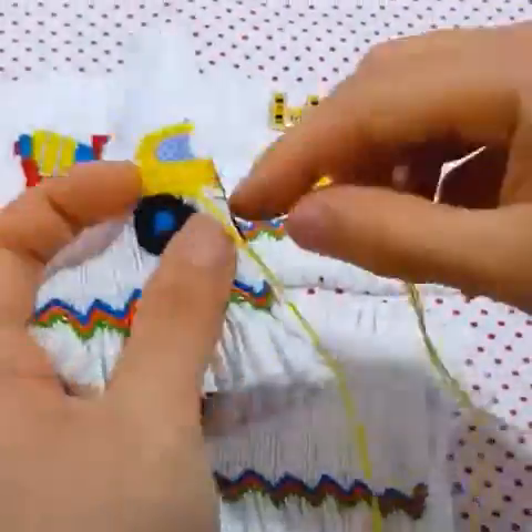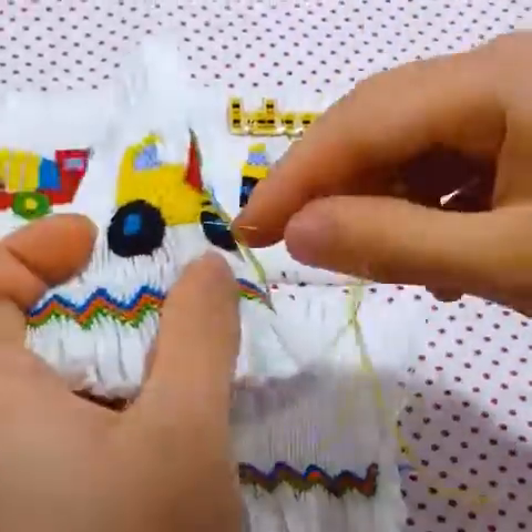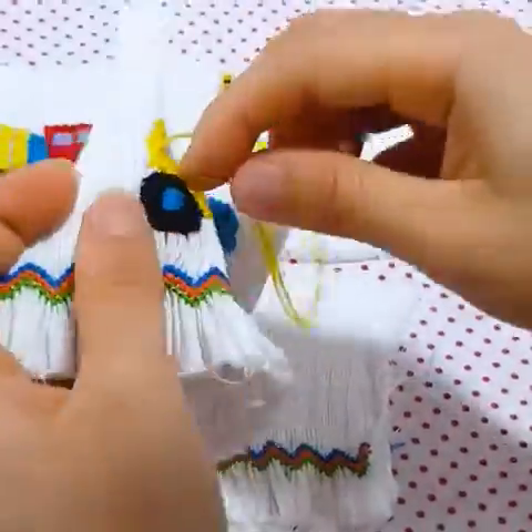It takes around 5 hours to finish this craft piece. It is applicable to make decorative patterns for smocked clothing for kids.